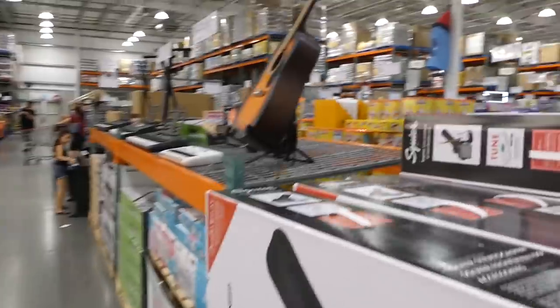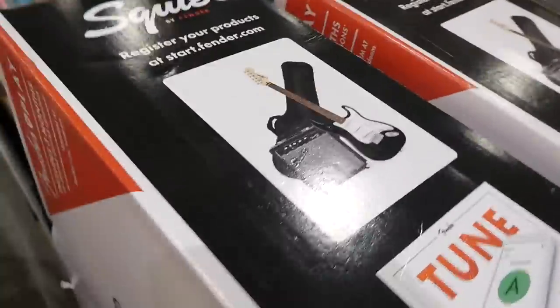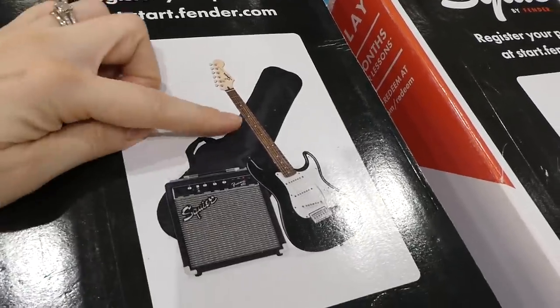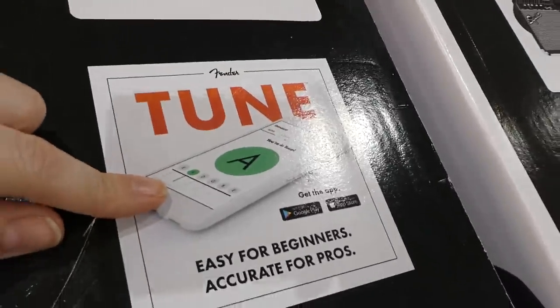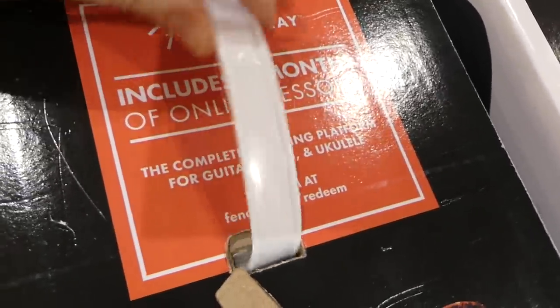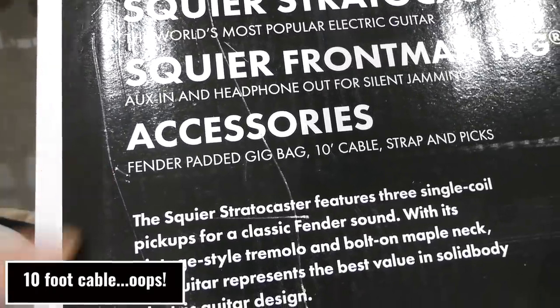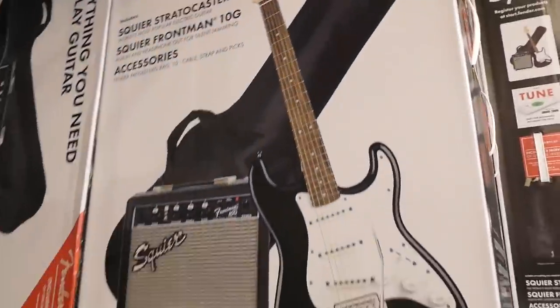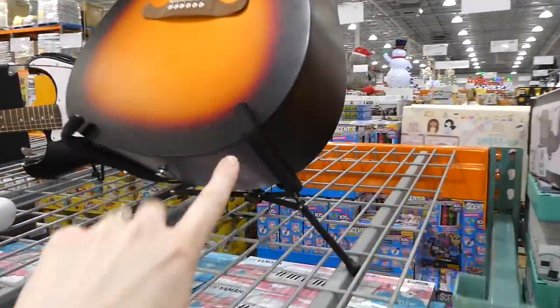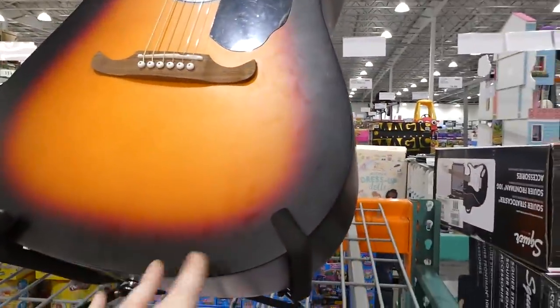The Fender Squier Stratocaster electric guitar and amp pack is $350. It comes with the case, guitar, and amp. You can download an app to tune it, and it includes three months of online lessons covering guitar, bass, and ukulele on a complete learning platform. The pack also includes a padded gig bag, 12-inch cable, strap, and pick. The acoustic guitar is matte rather than gloss finished and is set up on a padded stand.